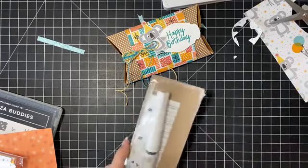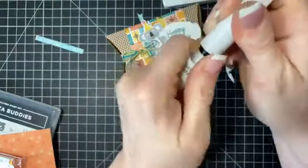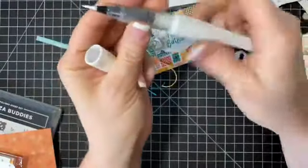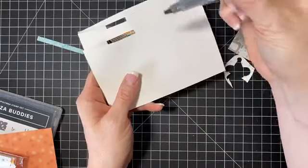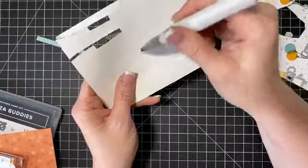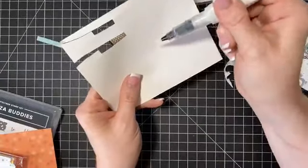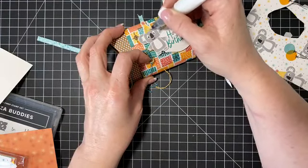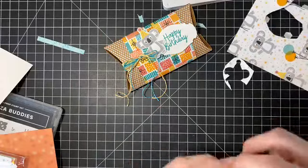Let's just get out a new Wink of Stella. For Wink of Stella, you open this up, twist it, take the black piece out, twist it, and take a piece of scratch paper. Pinch this until you see it start to flow — don't over-pinch because then all the stuff comes out. There's our little dude with some sparkle on him.